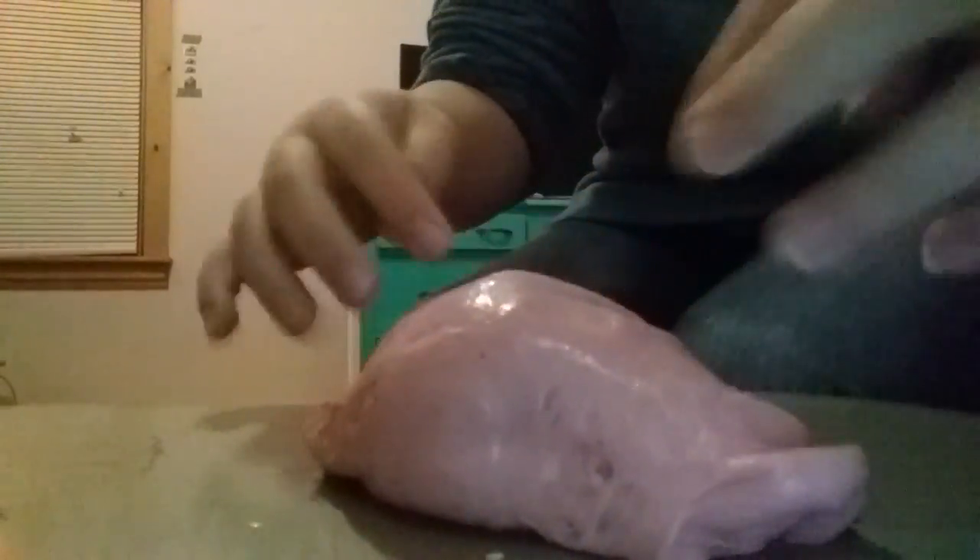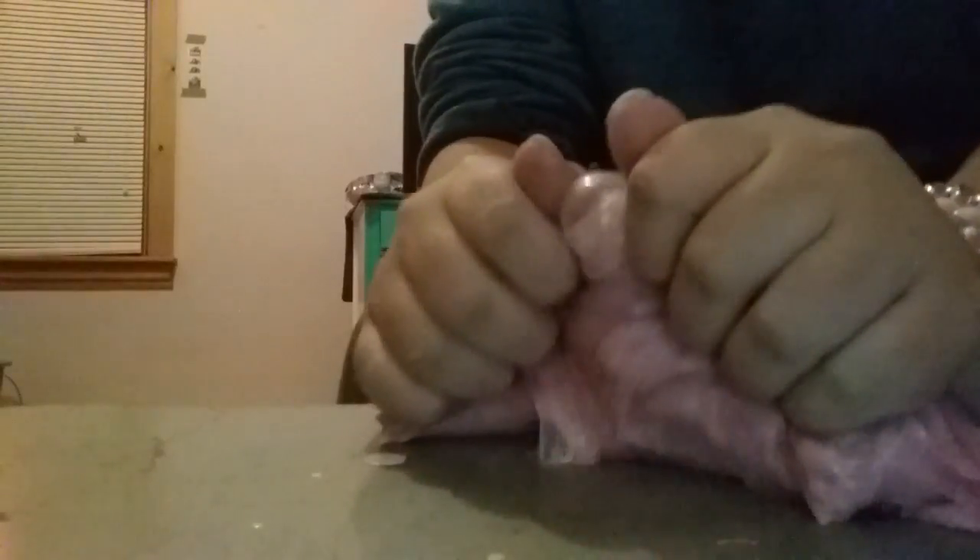I'm gonna do a slime swirl real quick. Yeah, I definitely think you all should buy this slime. All the information about where I'm selling it is down below — go look at the description. This slime is very clicky and very thick. I think you guys should really buy this slime.